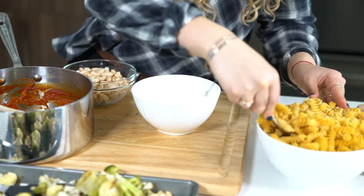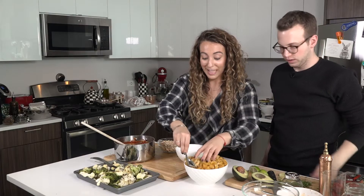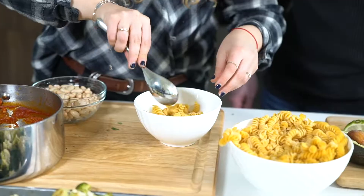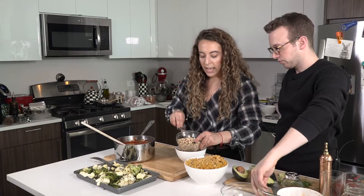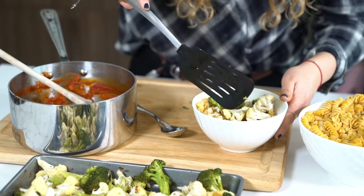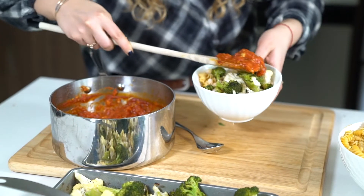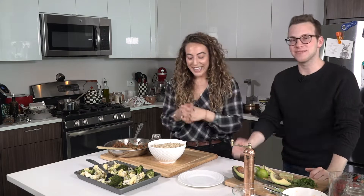Let me scoop you some. It started to kind of stick — can I use my hands? Nope, go ahead. I washed mine last week so it's okay. That should be sufficient. Then we have some white beans — mix in the rest of those guys. And then we have your roasted veggies that look really, really nice. Tomato sauce. Now we're going to plate dish number two, which is the macro bowl.